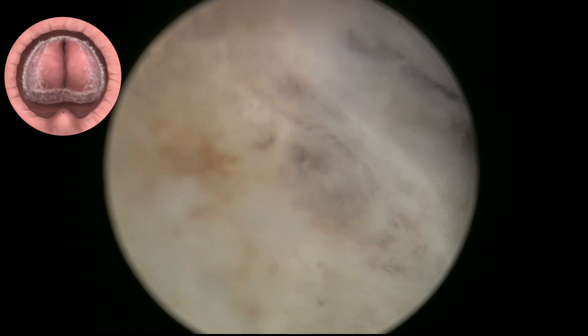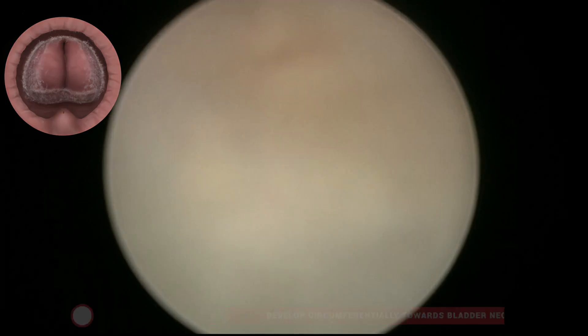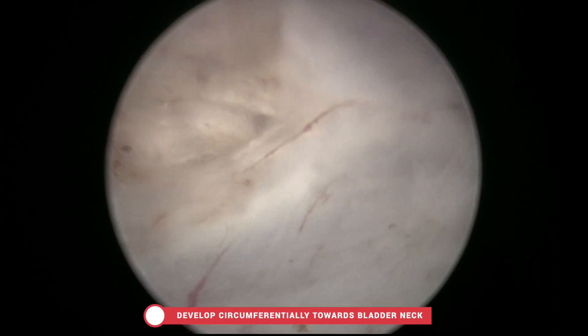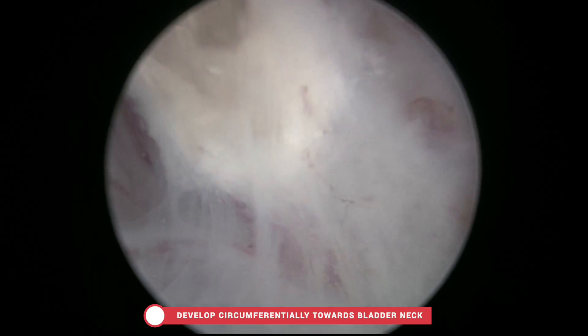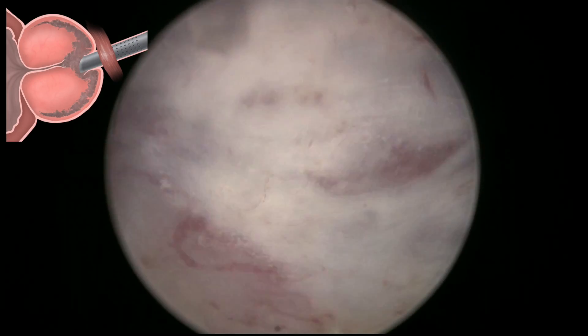This would be the end of the early apical release. It's not an immediate apical release — it's an early apical release, and it requires these steps of careful mobilization of the apex until the sphincter can be released.